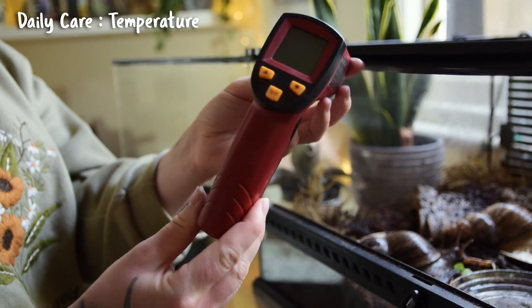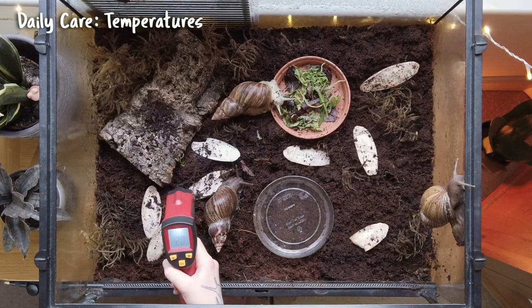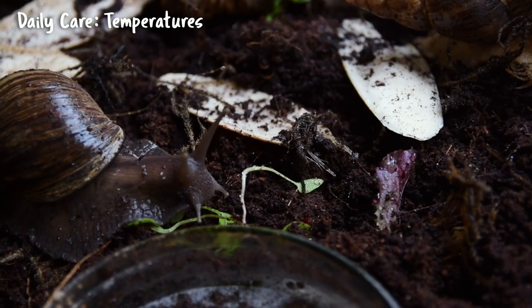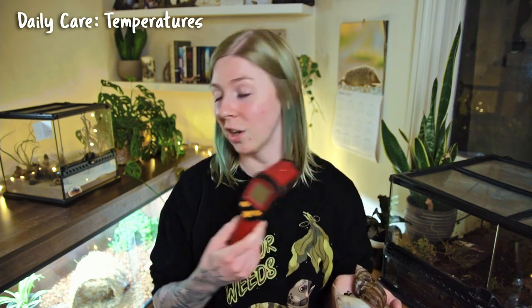You don't want the substrate to be sopping wet, but you also don't want it too dry as that can dry out their skin. I also like to take the temperature of the substrate at least once a day using a temp gun. Dial thermometers can be quite inaccurate, whereas a temp gun is accurate to the degree, giving you an exact reading of your warm side and cool side temperatures.